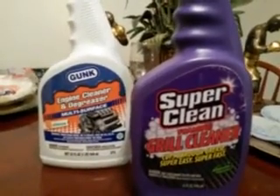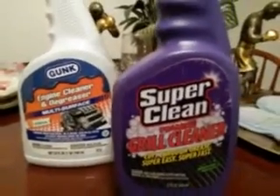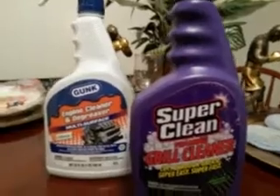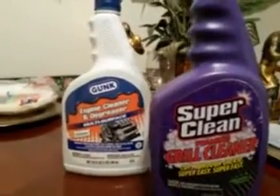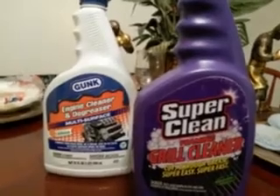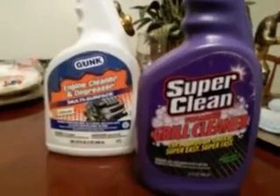I love to compare degreasers. I think I might have to buy the Maguire's - I think it's the D31, whatever it is - the Maguire's cleaner degreaser. I want to get that, try out the strength and stuff, and I want to put it up against Purple Power and others. Look forward to these videos coming up maybe tomorrow or the next day, it depends.